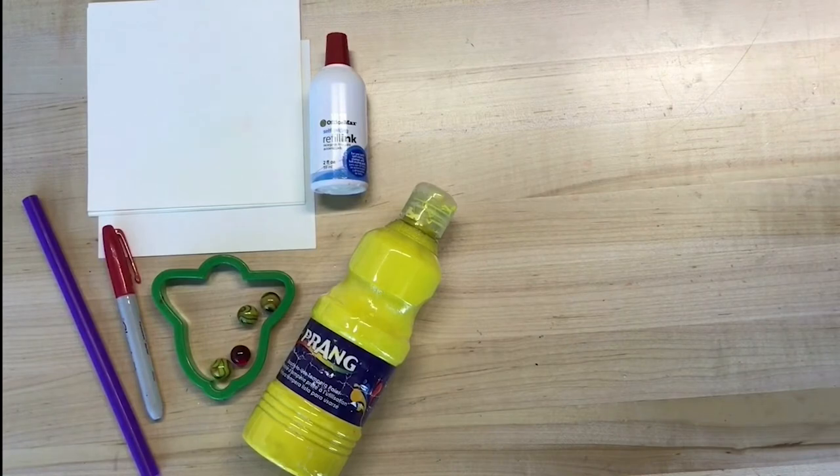This project has the potential to be messy if not contained. So make sure you have supervision and support from your grown-ups to guide you when using the watercolor, inks, or paints that you might use while making this DIY project.